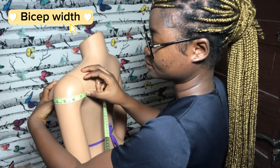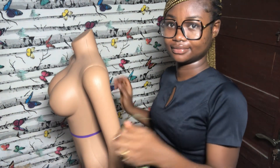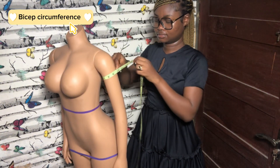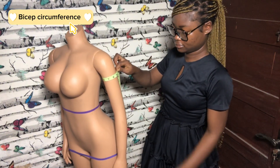This bicep measurement is needed when making clothing like off-shoulder dresses or tops. The next measurement is the bicep circumference, which is taken around the fullest part of your arm.